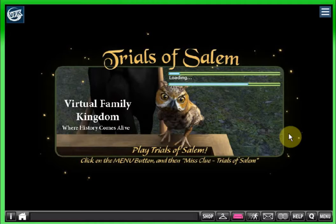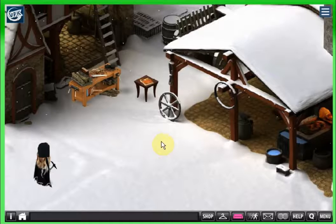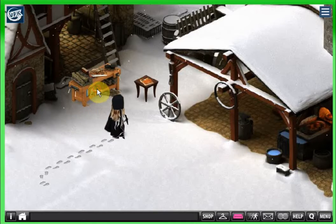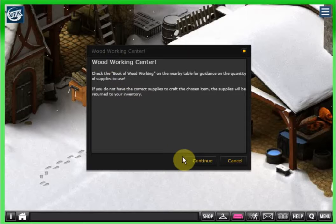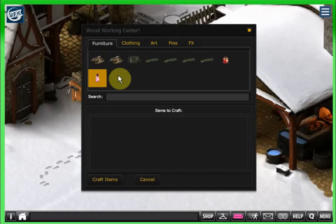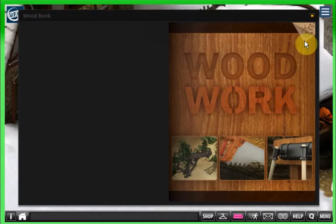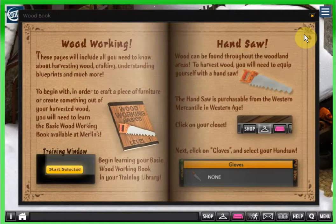This station here is the wood crafting station, and it pretty much looks like what it is. It has some wood on it. 'Woodworking center — check the book of woodworking on the nearby table for guidance on the quantity of supplies to use.' These are things I've collected that can be used here at the woodworking center. This one doesn't move — if you ever need to come over and make something, this has the patterns for woodworking and anything that uses wood.